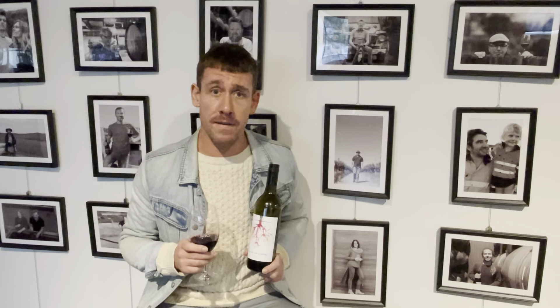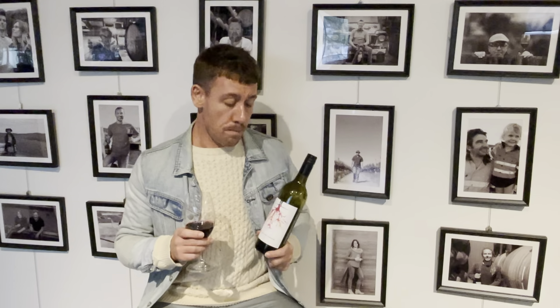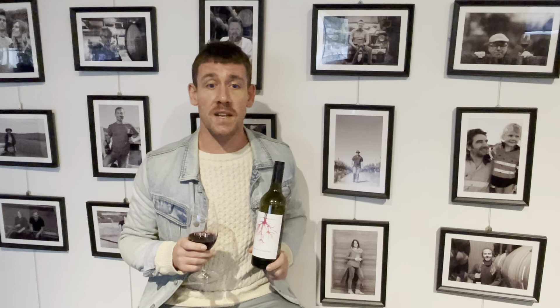This wine is sustainably farmed and vegan friendly, so it's a big tick for the environment and also for those who are concerned about animal byproducts in their wines. Best drinking for this wine is between now to 2023, so it's really made to be drunk now. It pairs best with a lovely lamb roast, but it's also made to be drunk by itself.